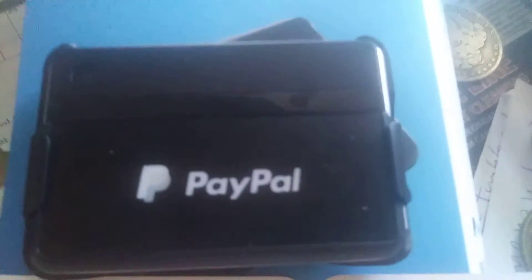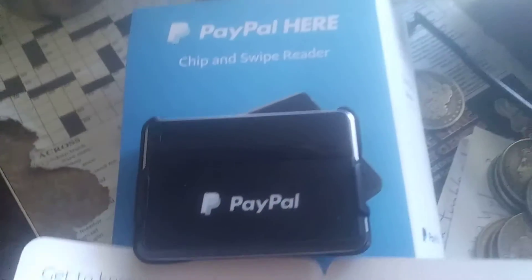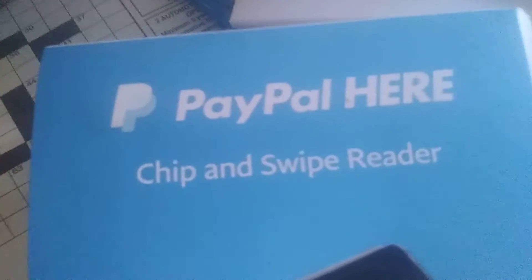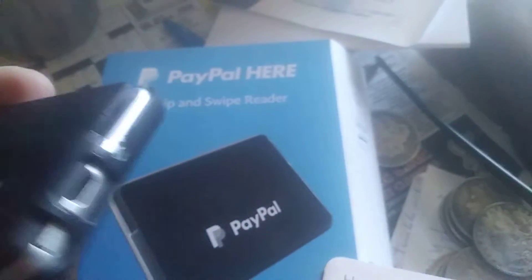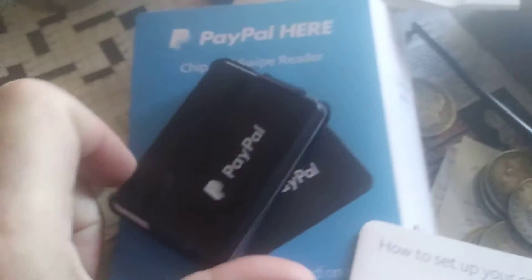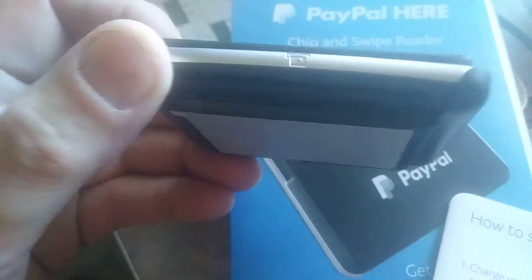This episode is about a fairly new thing called PayPal Here chip and swipe reader. This is the gizmo where you put credit cards in — it can take the magnetic cards or the newer chip cards.